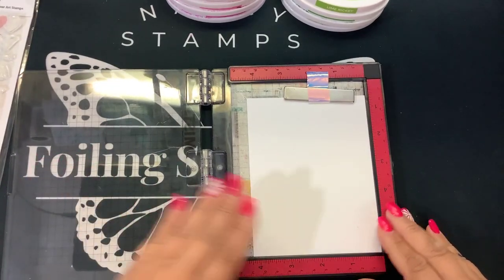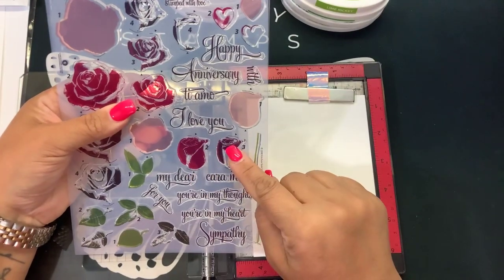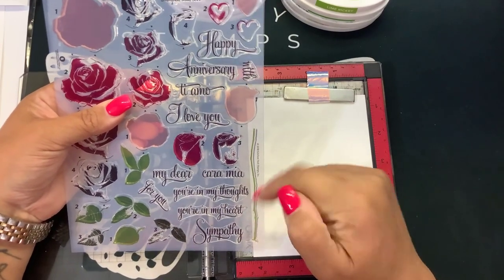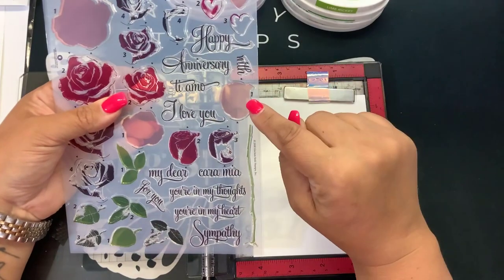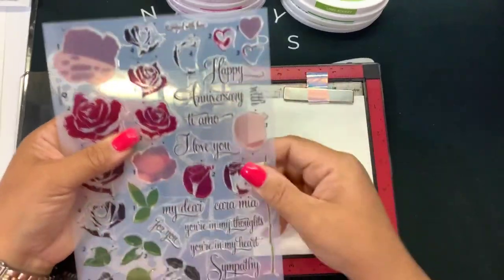I'm using my Mini Misti here — this will just help keep everything lined up. The first thing I want to start with is this kind of closed rose stem. It looks like we have just a single stem. One, two, three, four layers, and there's a number on there — one, two, three, four for our layers.